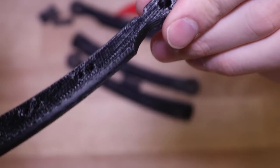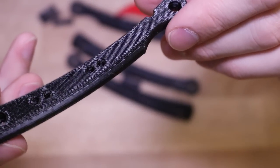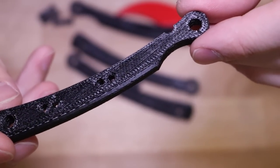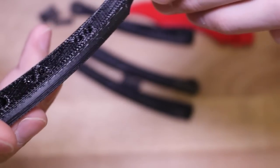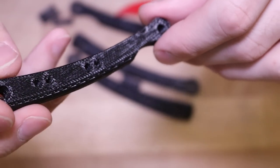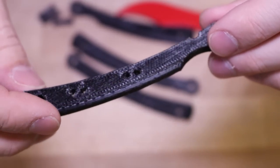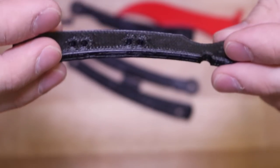Now that the support material has been removed, the back of the handle is really smooth, but it's not really black — it's kind of an off-white color. So we're going to use a small amount of acetone applied with a brush, and we're going to see if that makes it look a little bit nicer, and hopefully that's going to remove some of this white marking on the side that was caused by the knife removing the support material.